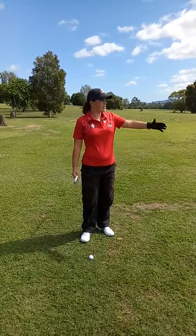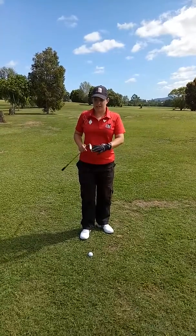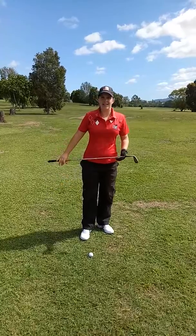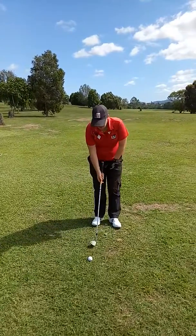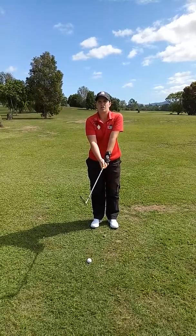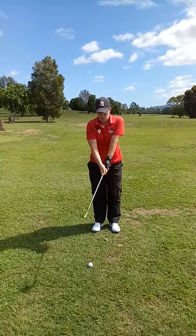Here I've got probably about a 20 metre chip and I'm going to use a 52 degree gap wedge. To make it nice and easy and simple, we want to grip down the club to give us more control over the club and to make better contact with the ball.